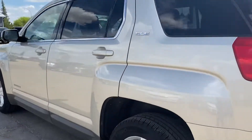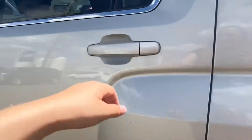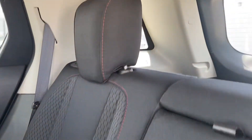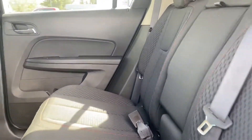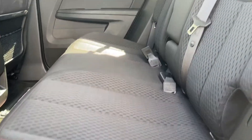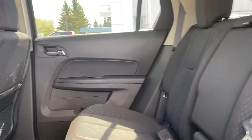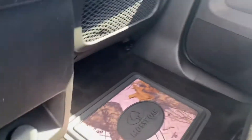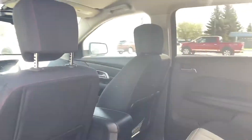Coming around to the other side. In the back we have the nice cloth interior here — very clean, it's in great shape. There's no wear and tear on this back seat as you can see. They've got some nice aftermarket mats in here, and we do have the originals in the back as well.